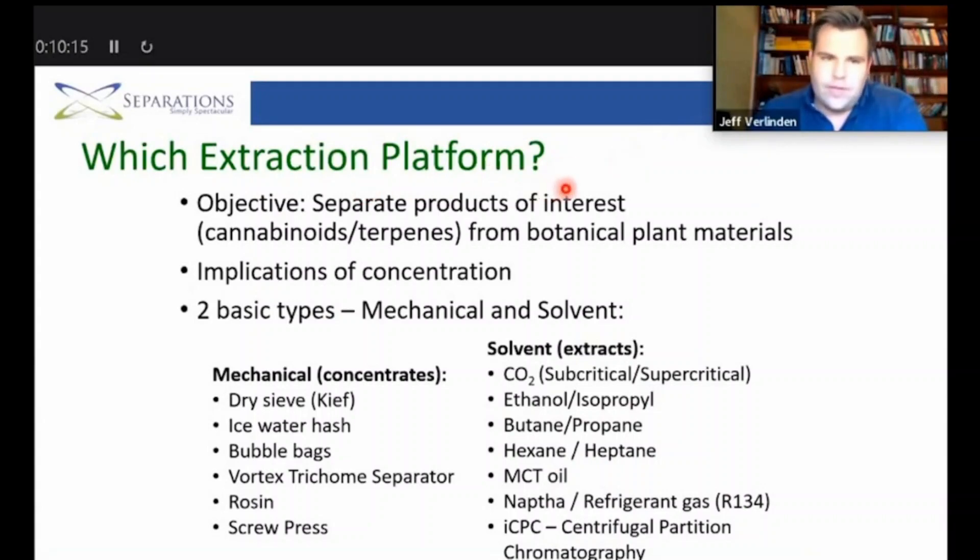Which extraction platform should I go with? Well, what are we trying to do? We're trying to target specific cannabinoids or specific terpenes. If you really just want a cannabinoid-rich distillate and possibly take that to isolate, ethanol can be a good consideration. If we're looking for a more full representation of the plant — terpenes and additional flavonoids pooled with cannabinoids — then a hydrocarbon system or a supercritical system really facilitates that more efficiently.